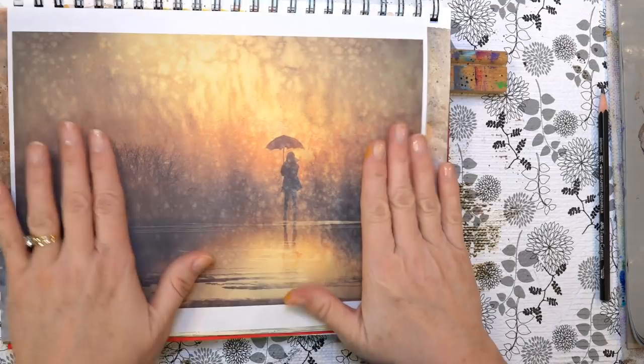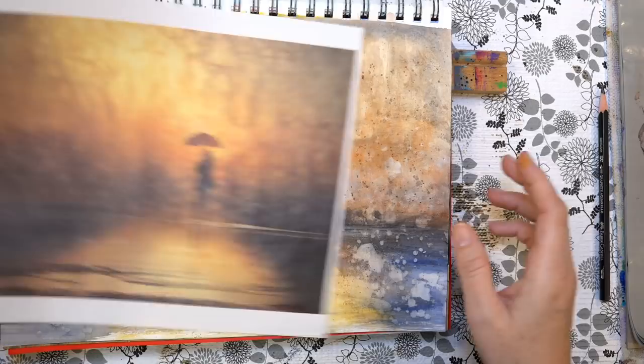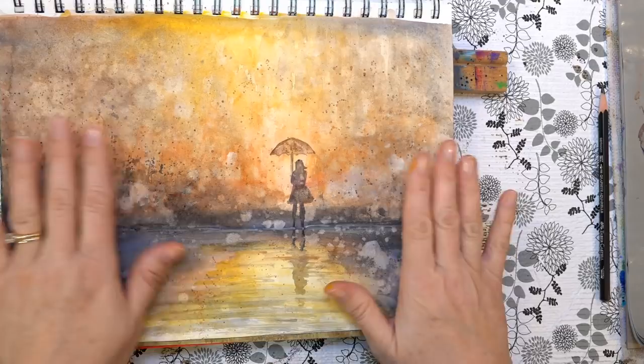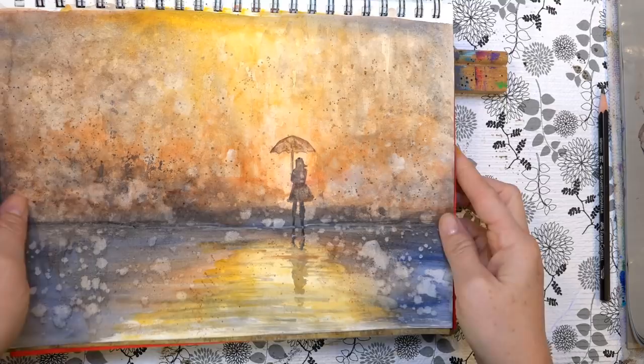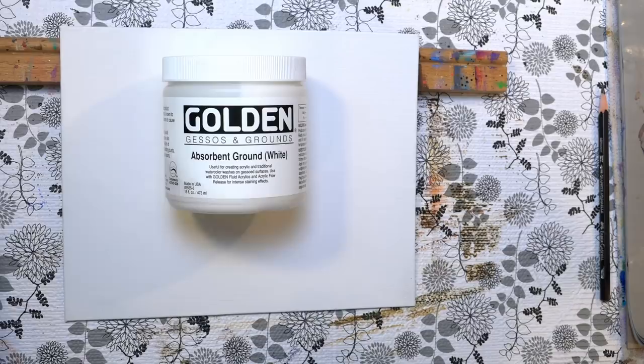I had a lot of images to choose from, but this one really stood out to me. I love the watercolor effect and thought it'd be fun to try it with acrylics. You could do it on watercolor paper or mixed media paper — I used my mixed media notebook. It buckles a little bit but it didn't do too bad. If you want to do it on a canvas, you can use absorbent ground — it's called Absorbent Ground White, a Golden product.